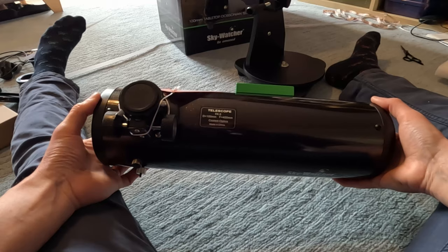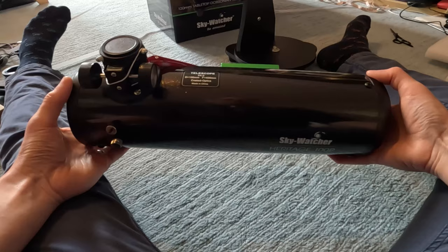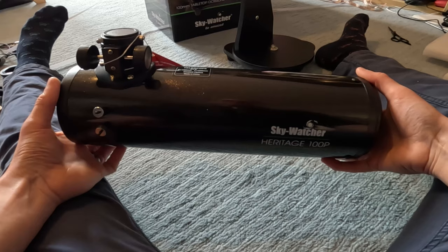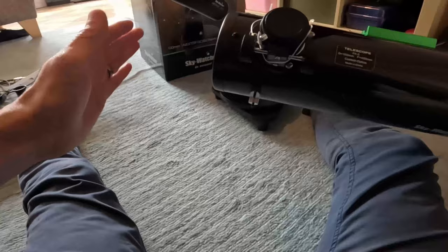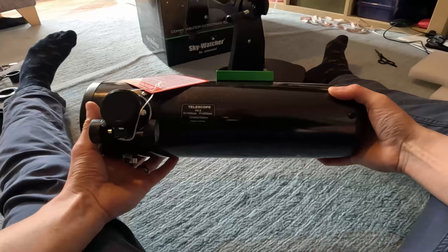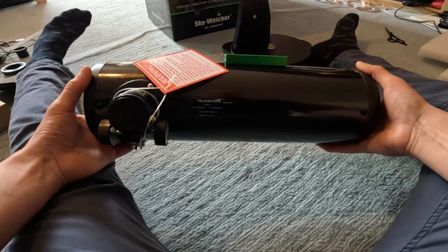This has got a 100mm aperture mirror, and it's a parabolic mirror. There are two types of mirrors you can get on Newtonian telescopes: parabolic, which brings all the light to a common focus, and spherical, which doesn't bring all the light to the same focus in a tube this short. For shorter tube versions like this one, you're better off having a parabolic mirror so it brings all light to a common focus.